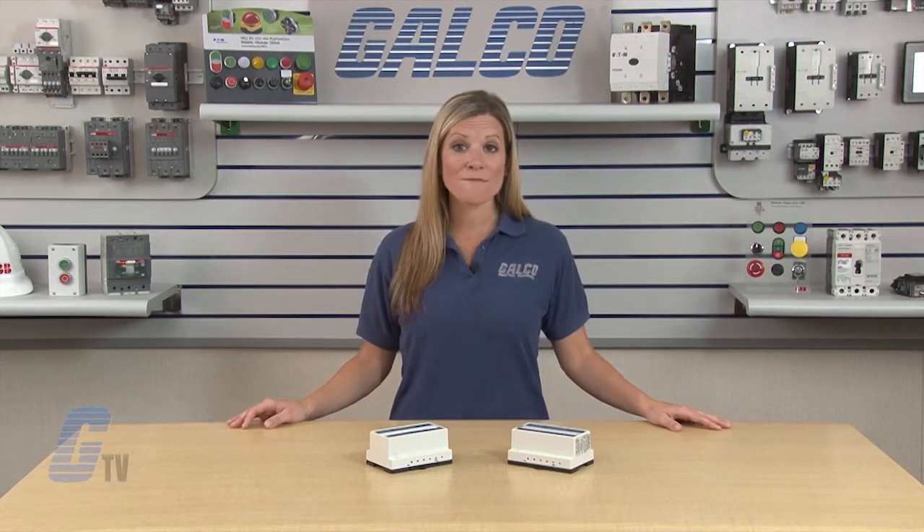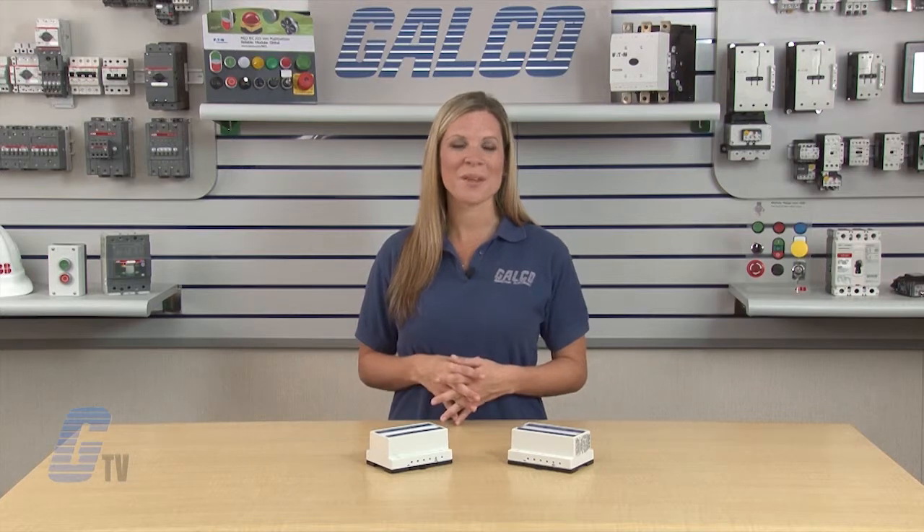SimCom ISS 105 and ISS 105 ISO intrinsically safe relays, along with thousands of other products and services, are available at galco.com.